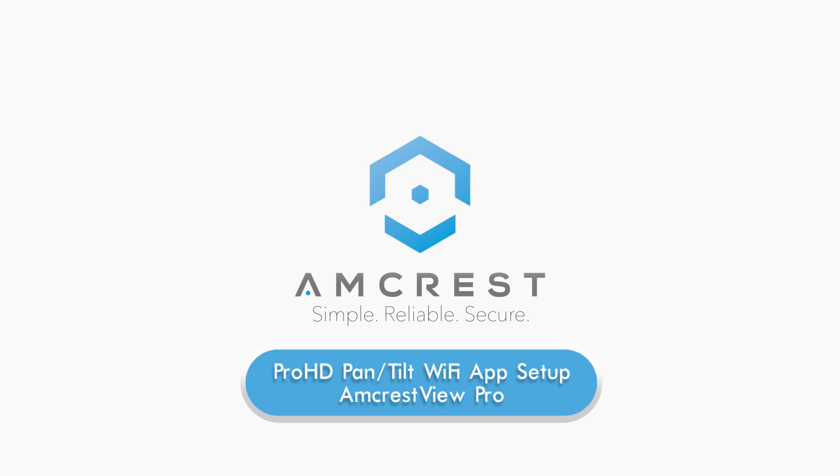Hey guys, this is Basel. Today we're going to show you how to set up your Pro HD Pan Tilt Wi-Fi camera using the Amcrest View Pro mobile app for local or remote viewing.